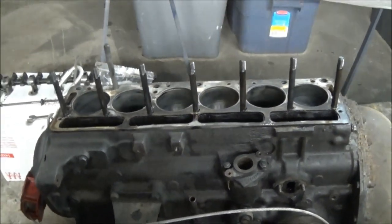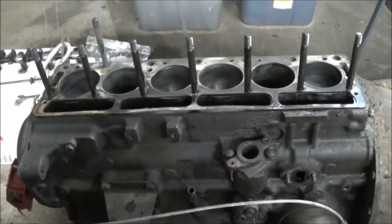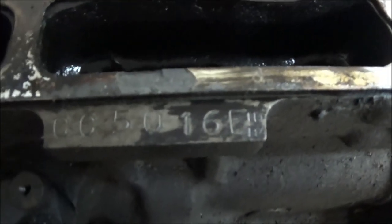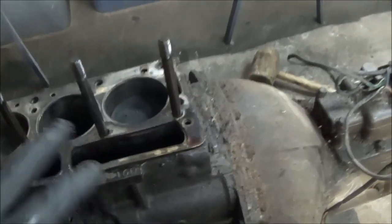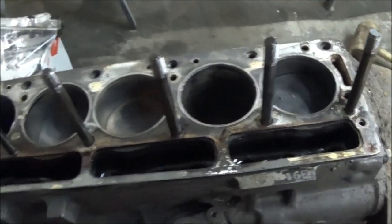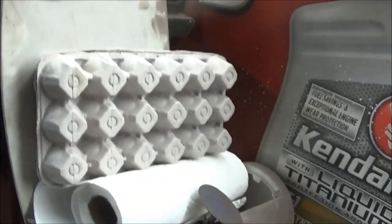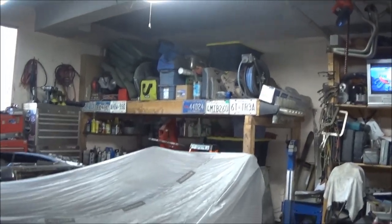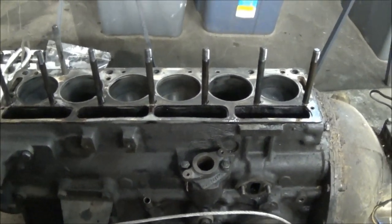Good evening — Tush coming at you from the Tush Mahal, it's Wednesday May the 11th and we're at T-129. Back playing around with the engine from the TR250. Tonight the plan is to remove the remaining studs using a stud remover, pull the tappets out of the block and store those safely — got an old egg carton to store them in. Then we'll pull the shop crane out, lift the engine, remove the transmission, and think about getting it mounted onto a stand.